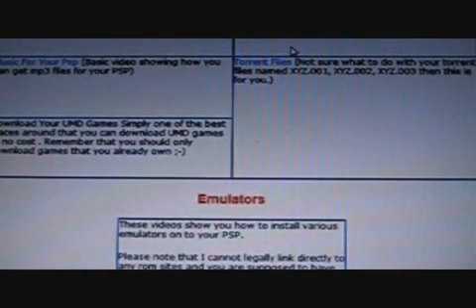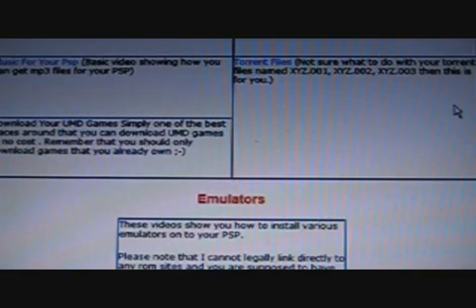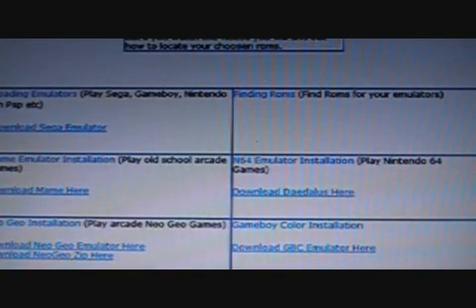Homebrew — here's some stuff where you can download music, games, or torrents. This section here is probably one of the best ones; it shows you where you can download UMD games, and there are stacks of them.